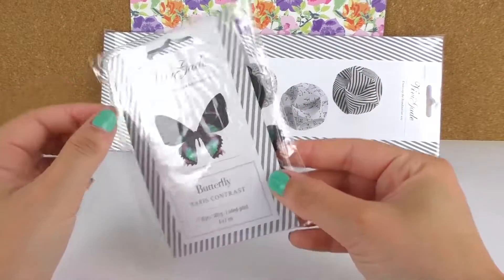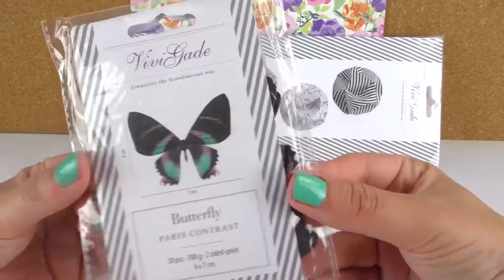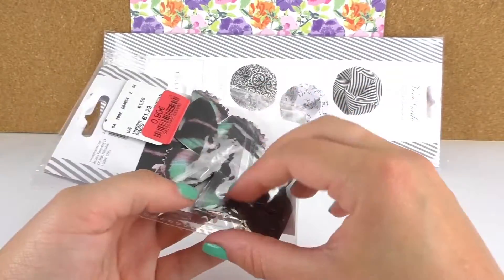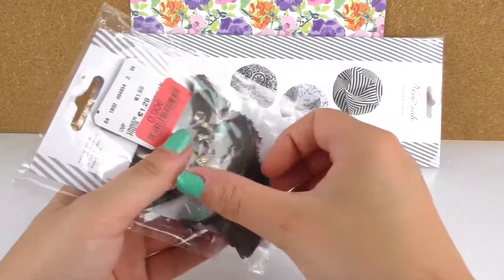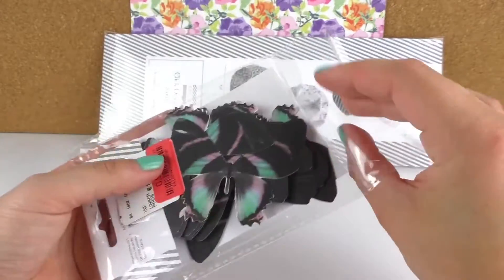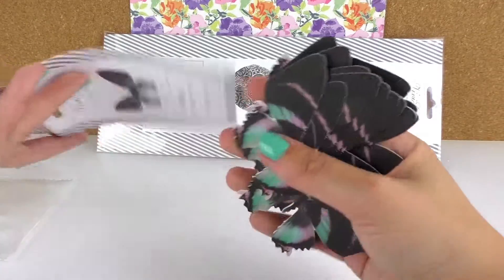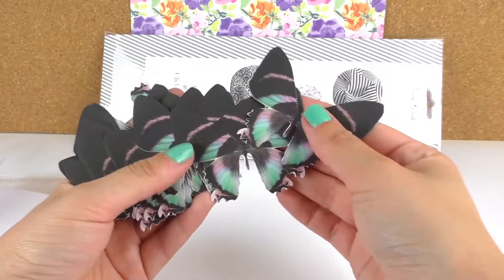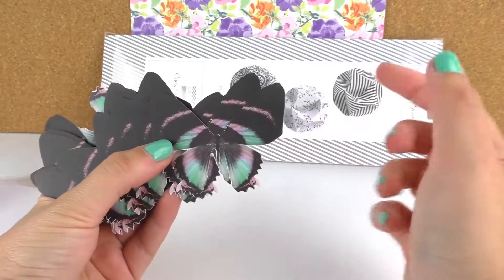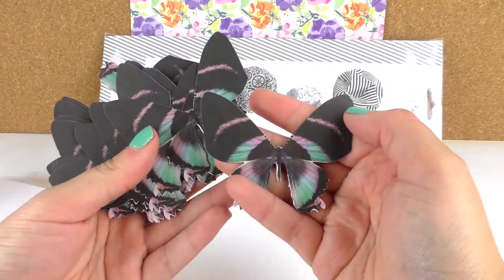Here we have a butterfly, which is the same brand as the other one I just had. It's only 90 cents. Let's open it up — 20 pieces, 300 grams as well. There's a lot! I like the color combination — the black and then the turquoise, bluish, pinkish. That's really nice.